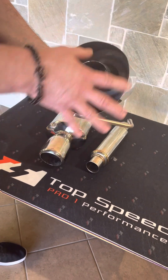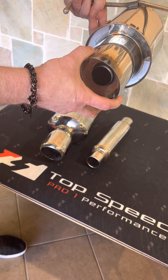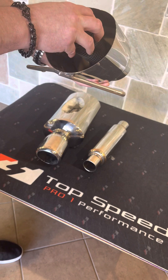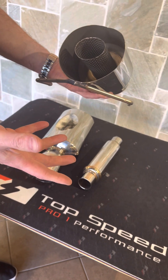So we cut this open and when you look at it from this side, you think that's going to be a nice, decent muffler, right? Well, inside you'll see that there was no packing, there was no fiberglass insulation at all. So obviously with the price point, you're going to get what you pay for.